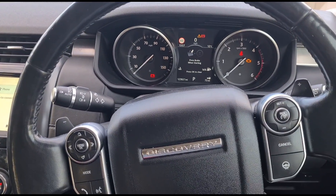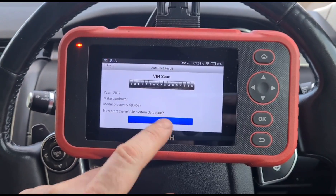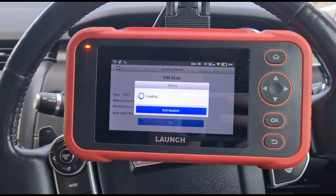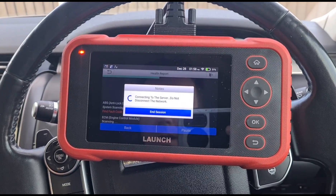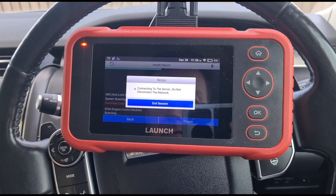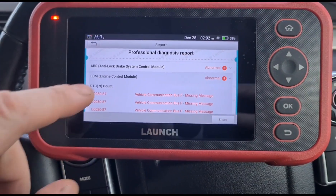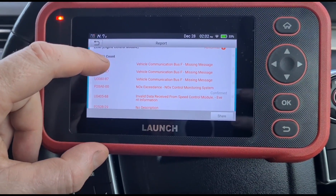Now we'll try it on something a little more up to date — this is the Land Rover Discovery 5. This Discovery has just had a battery replacement a couple of days ago, so I'm expecting to see some voltage-related fault codes.